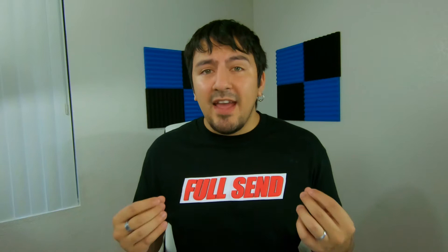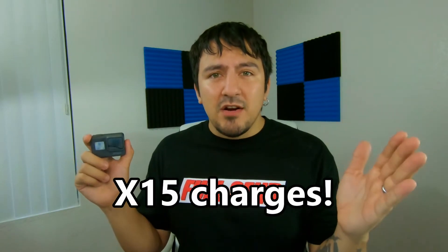The first test I did was on my Motorola Z2 Force, which has a battery that holds up to 2,730 milliamp hours. I was actually able to get just over 8 charges — from about 5–10% all the way up to 90–95%. On my GoPro Hero 6 with a 1,220 milliamp hour battery, I was able to get just over 15 charges. To get 15 charges on a fully charged power bank — that's pretty amazing.